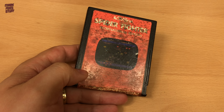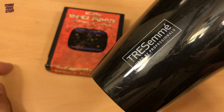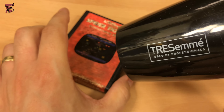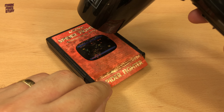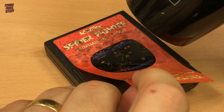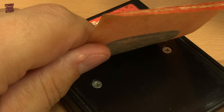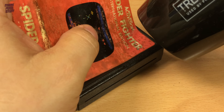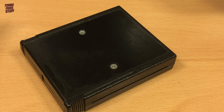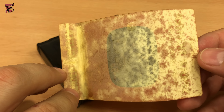Using my trusty hairdryer to heat the adhesive, we start to remove the old label, and it starts to come off quite easily. The adhesive is quite dry and gives readily to the heat. This label is for the International Edition, but I think we'll do a simple English version for the replacement.